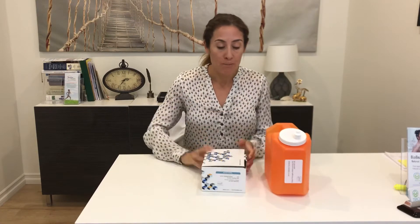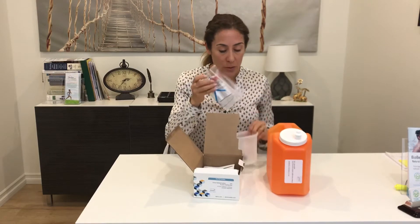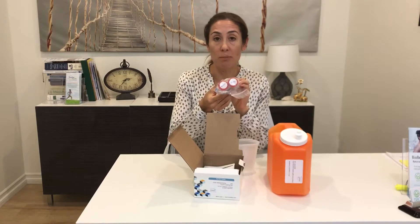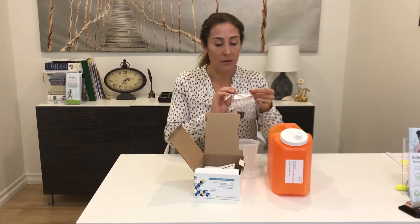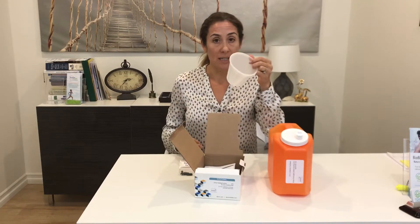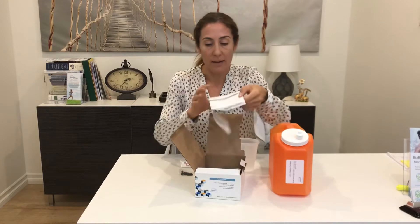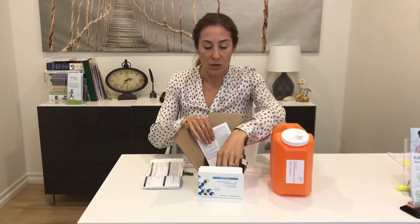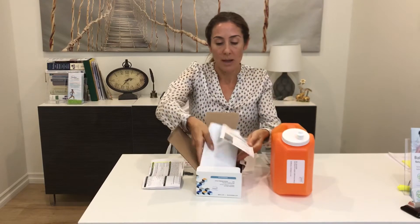The test comes with this orange collection container and this box. The box includes everything you need to complete the test. You'll have two test tubes labeled number one and number two — pre and post — then the iodine loading dose provided by our office, your collection container, the lab requisition form, the instructions, and the FedEx prepaid shipping label and FedEx bag.